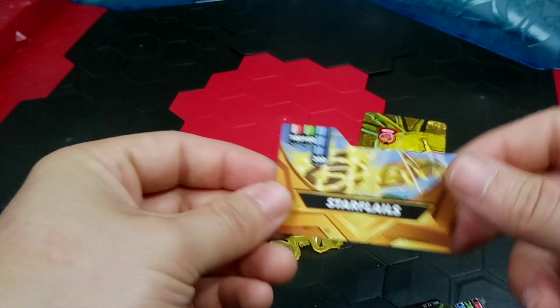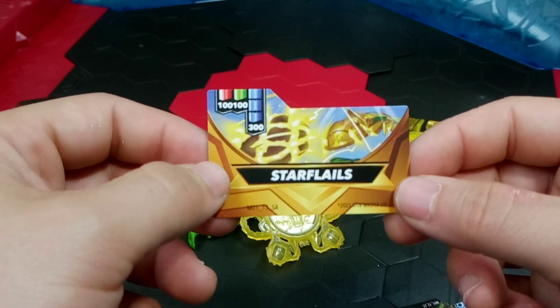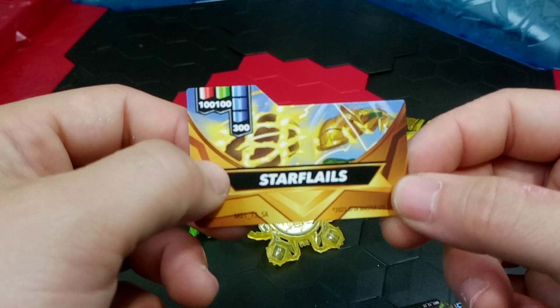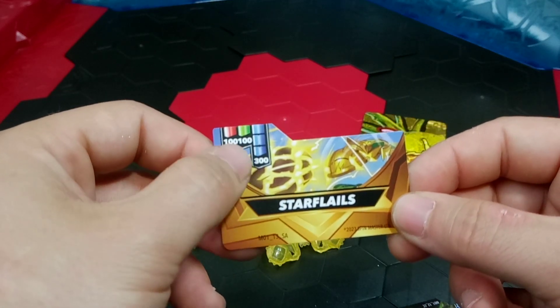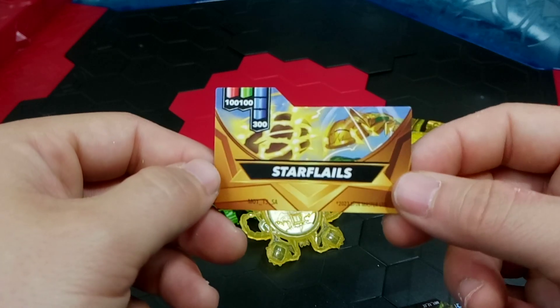Moving on to the special attack card: Star Flails. Really cool - there are some flails there. The stats are 100, 100, and 300, just like the back of the box.